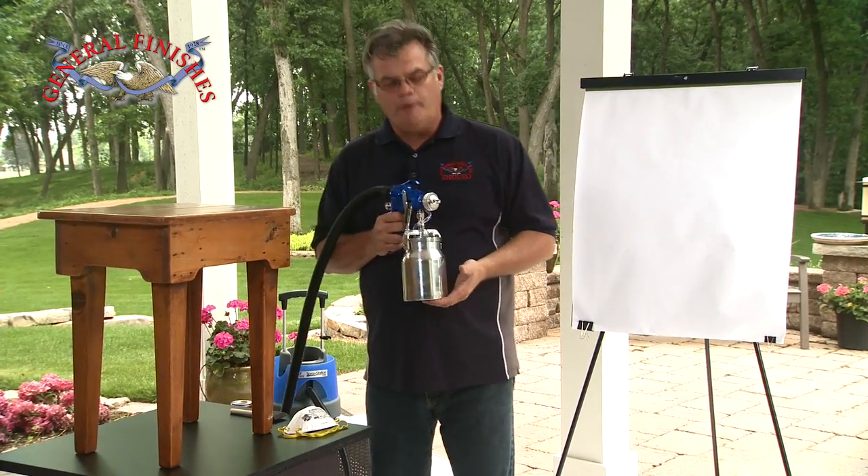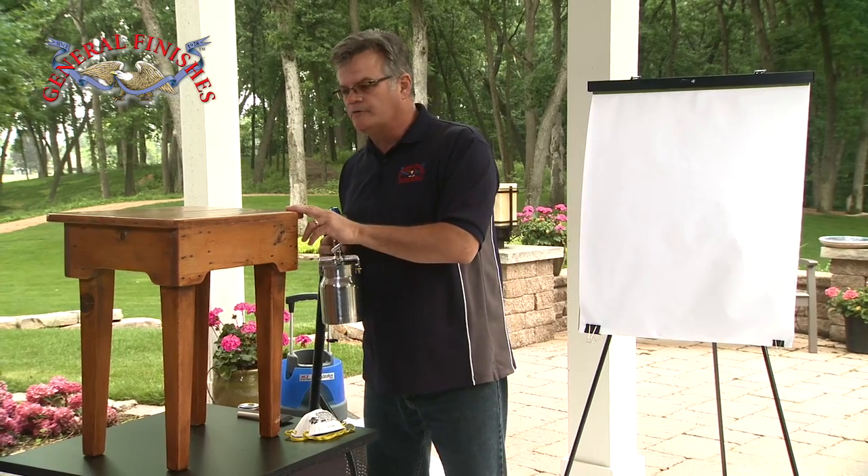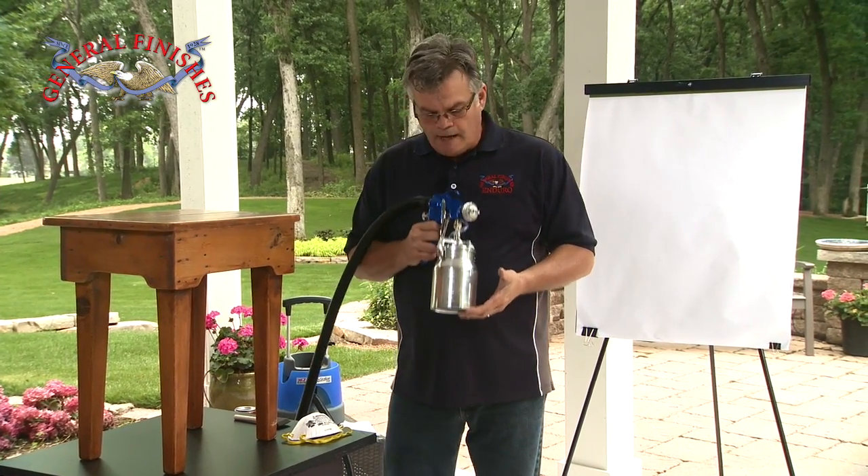Now we're going to show you how to spray the milk paint. We've got a little pine table here that's our project, and today we're going to spray the lamp black — a real popular color.